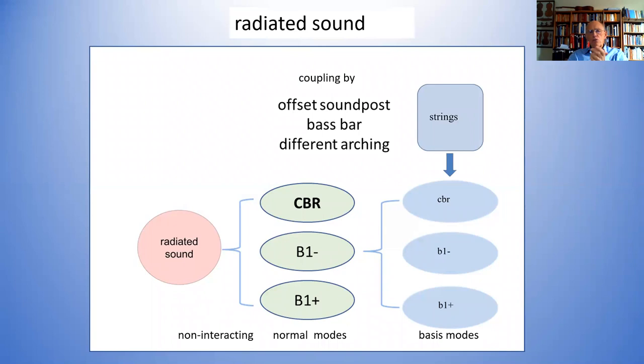Now, as soon as you do something to the system that causes coupling between these basis modes — such as putting in an offset soundpost, a bass bar, or changing the arching — these are no longer separate modes. They get mixed together. The B1-minus mode, the lowest of the two body modes radiating sound, involves the coupled motions of the breathing mode, the CBR mode, and the B1-plus mode. But surprisingly, it acts just like a single one of those in the sense that if you do a resonance curve, you get a single resonance. These three normal modes here are made out of the three basis modes, and that's all we need to know.